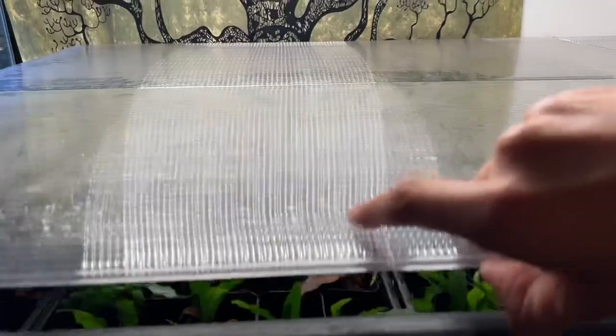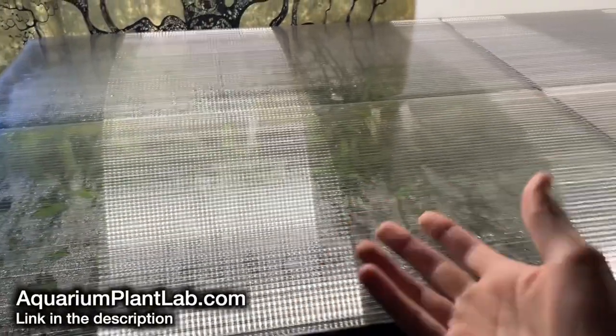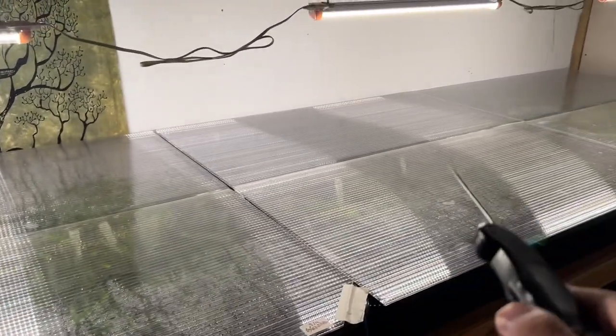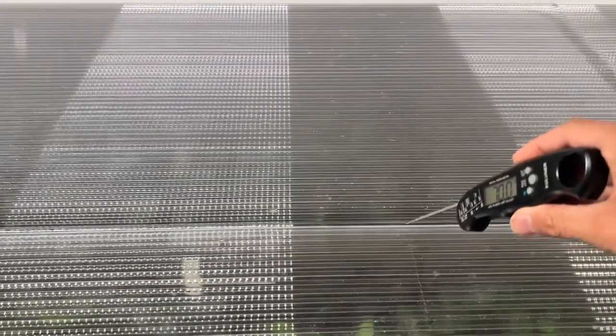If I pop the lid here you can see some of my java fern. These are all available for purchase on my website if you want to help support the channel — all sales are greatly appreciated. But going back to the topic, we have our meat thermometer and let's get an approximate air temperature reading inside the anubias grow here.